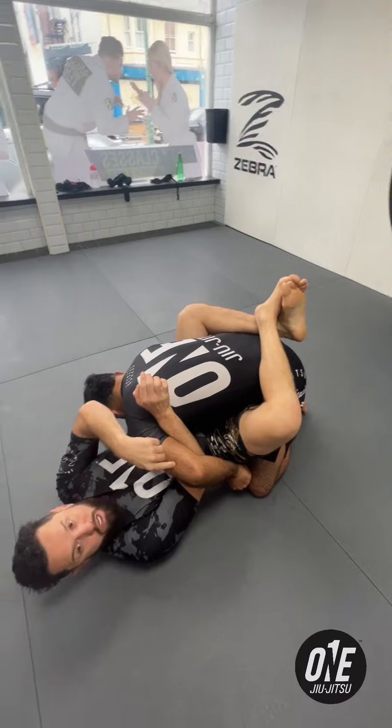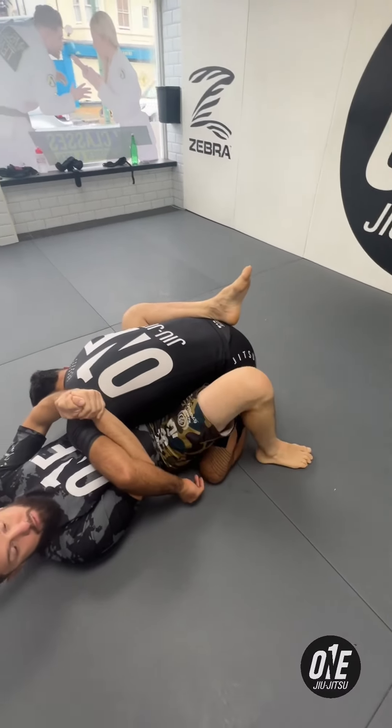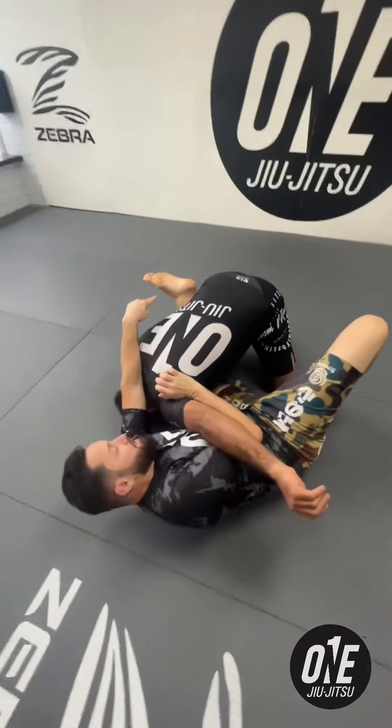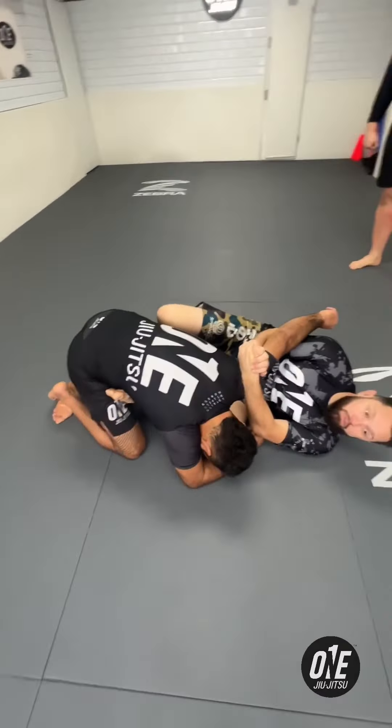So with that frame, I'll keep his head away and now it's time to open my guard. The same side I control the arm, I'll put that foot on the ground. That foot on the ground will help me to hip-escape once, hip-escape twice, to hide this foot on his hip to keep him away from me.